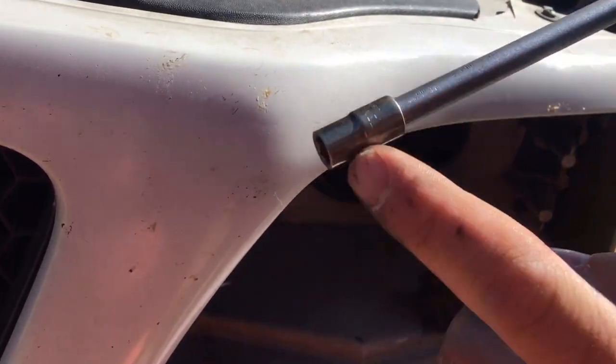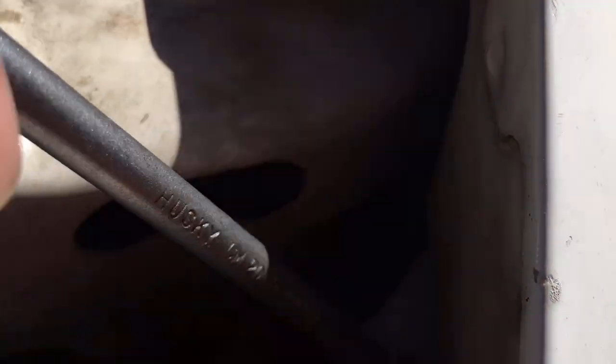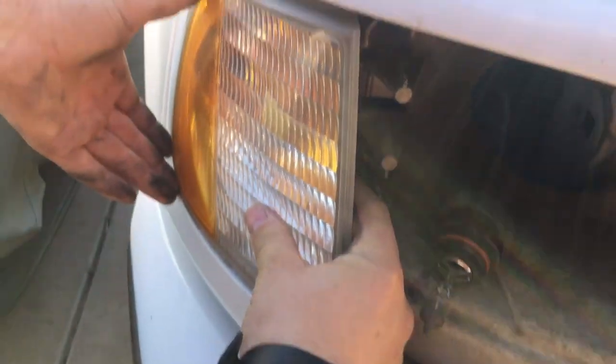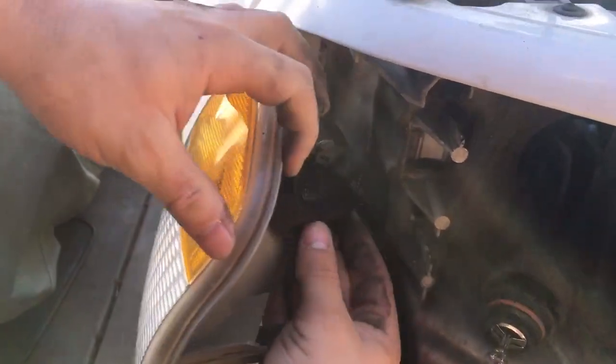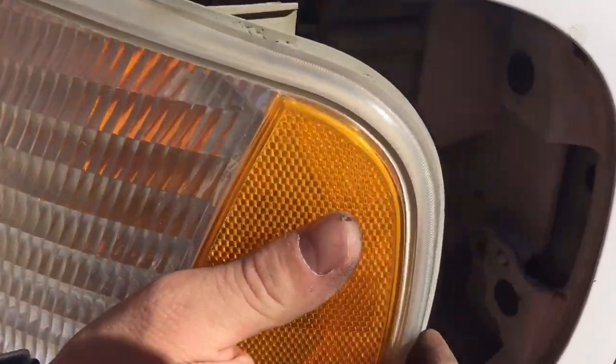With a seven millimeter socket, ratchet wrench, and extension, remove the screw above the turn signal. Once the top screw has been removed, go ahead and pull forward the turn signal like that and disconnect the retainer clip from the light. Do the same for the other side and remove the connector.